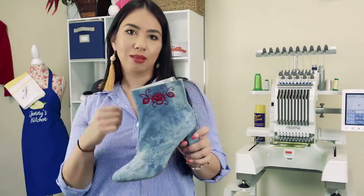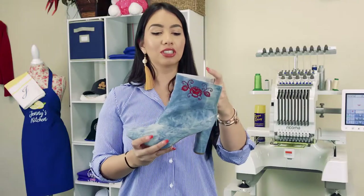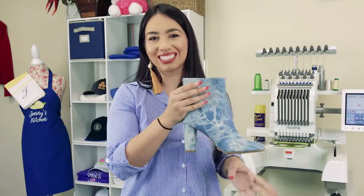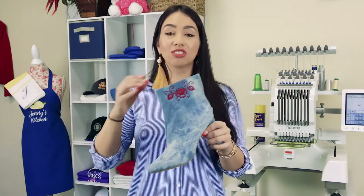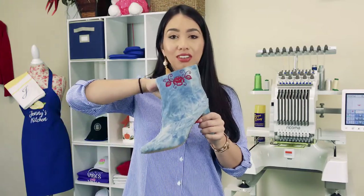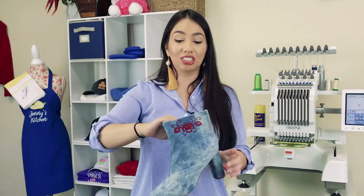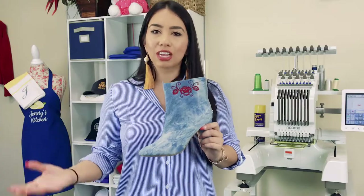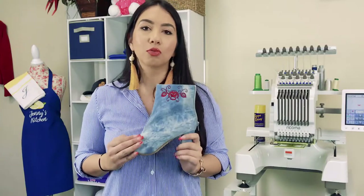Now I did have to hold it at some points because I was afraid that the boot would shift. But other than that, everything looks good. I didn't sew through the other side, thank goodness. So just make sure that you are holding down your fabric and that it doesn't go through the other side. Also make sure that you are using some large boots that have larger zippers. Coincidentally, those are the ones that are most requested anyway, so those are probably the ones you're going to be working with.